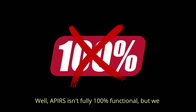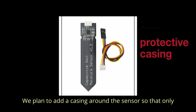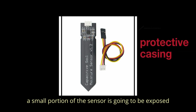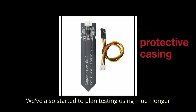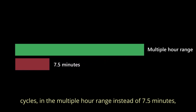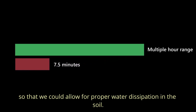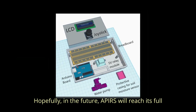So, what now? Well, APPEARS isn't fully 100% functional, but we have some plans in motion to improve it. We plan to add a casing around the sensor so that only a small portion of the sensor is exposed to the soil, water, and air. We've also started planning testing using much longer cycles in the multiple-hour range instead of 7.5 minutes, so that we could allow for proper water dissipation in the soil. Hopefully, in the future, APPEARS will reach its full potential.